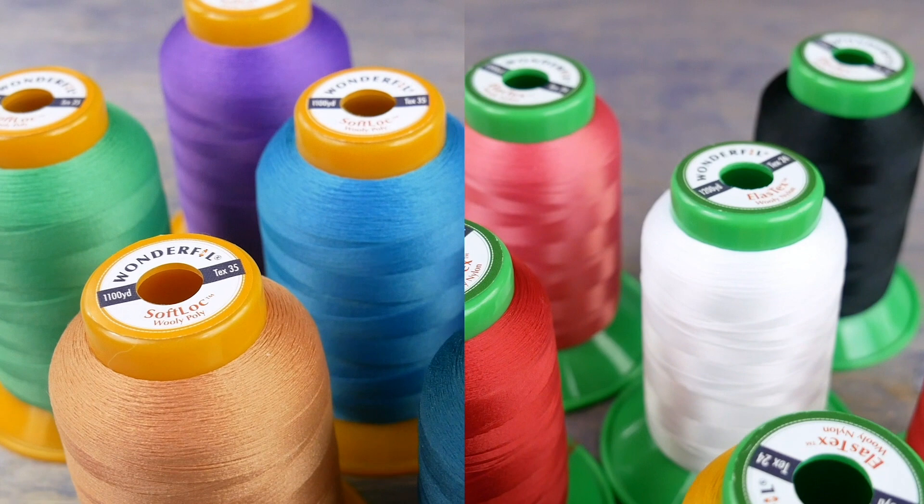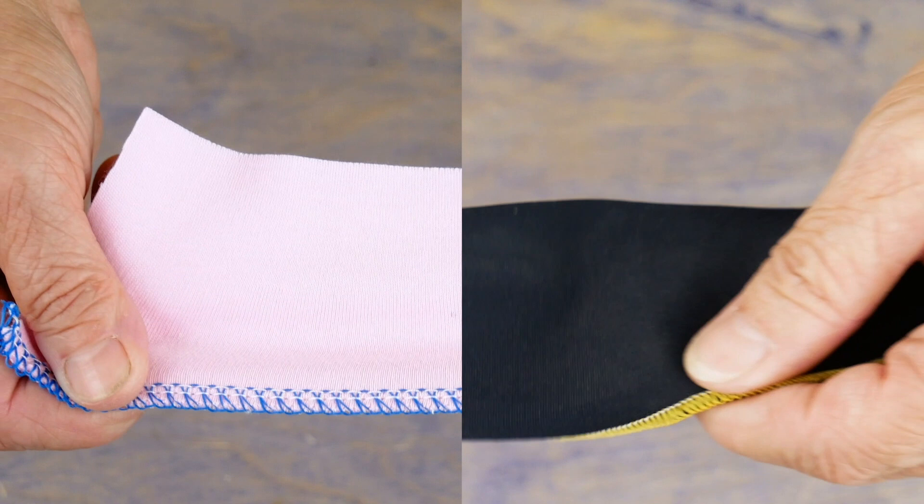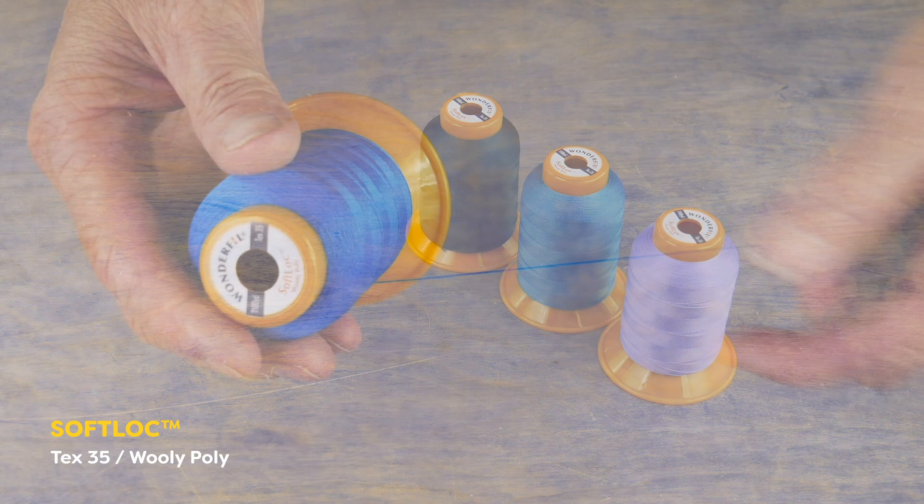Allow us to introduce two new thread lines that will have your sergers rejoicing. Softlock and Elastex are woolly poly and woolly nylon threads that carry significantly less lint while giving you better coverage.